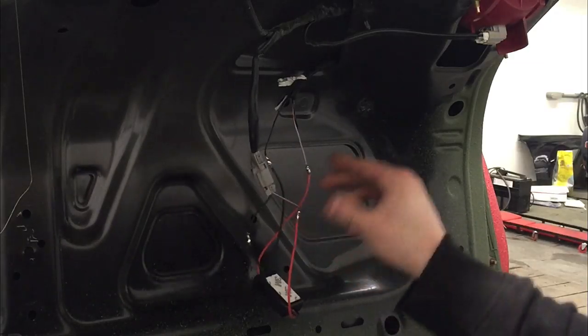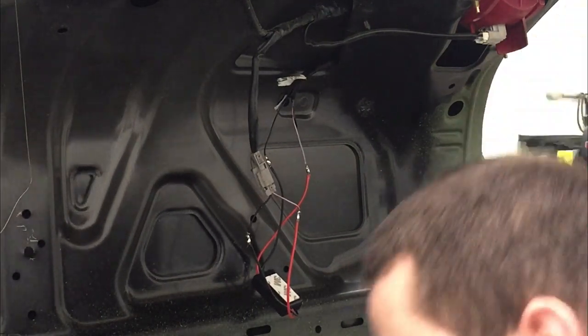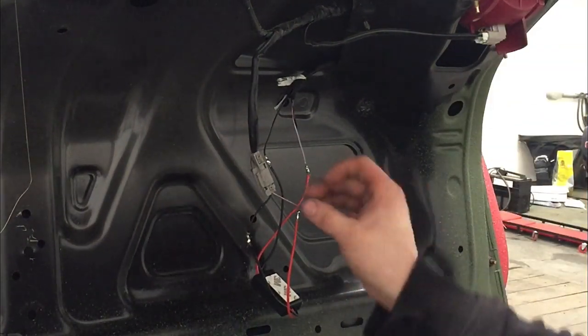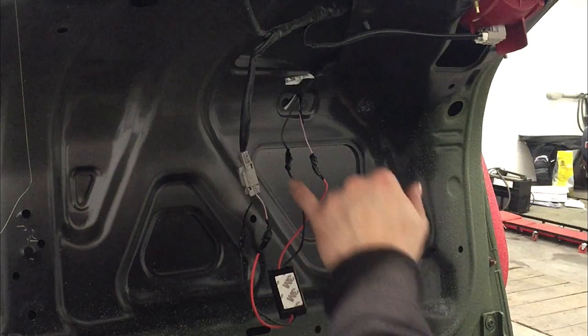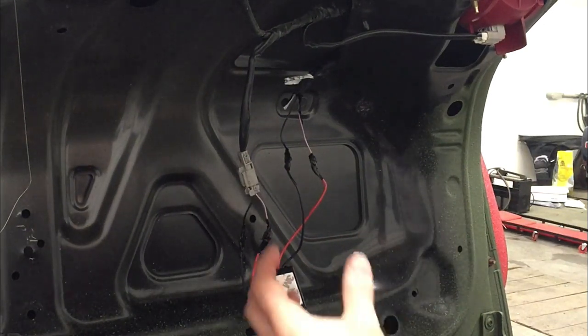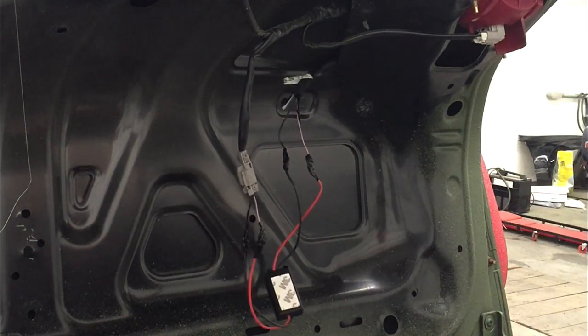Now that each connection is soldered and you've let it cool down, you can electrical tape the connections. If you prefer, you could put heat shrink on first, then shrink them, and then electrical tape. I use electrical tape by itself some of the time because it works perfectly fine. Once each connection is taped up, clean it up by wrapping all of it together.